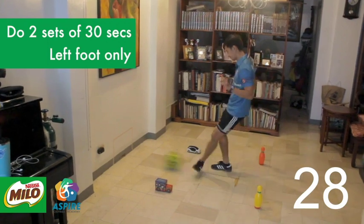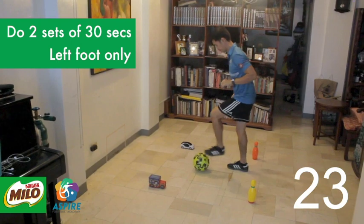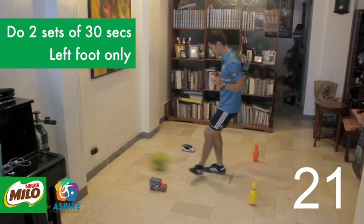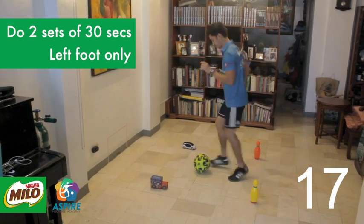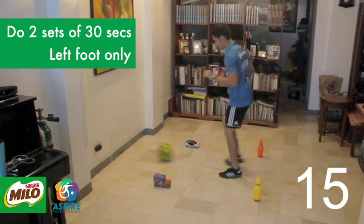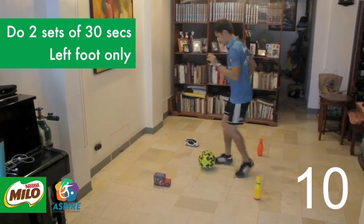Once you've gotten the skill correctly, you can challenge yourself by making as many passes as you can into the mini-goal for 30 seconds. Make sure your passes are accurate first before making them stronger. Be in athletic stance and stay on your toes at all times. A good score for beginners would be 15 passes.